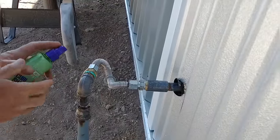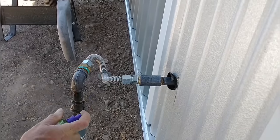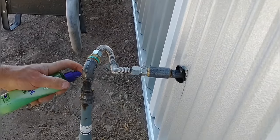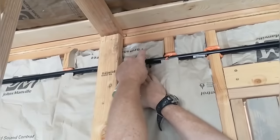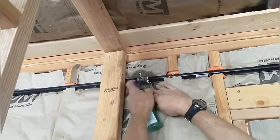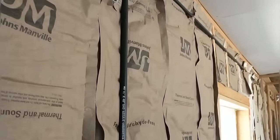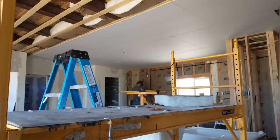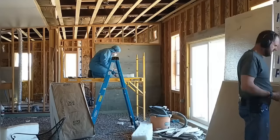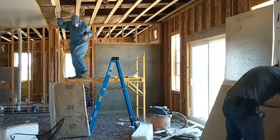We're about ready to put drywall up on the kitchen wall, but before we do that we wanted to pressure test the propane lines that will be in the wall to make sure there are no leaks. We pressurized the system, got it up to pressure, made sure it was holding, and then did leak testing — spraying every joint with soapy water. If there's a leak it'll bubble out visibly. We carefully checked every connection, and with that done we're ready to get back to insulation and drywall.